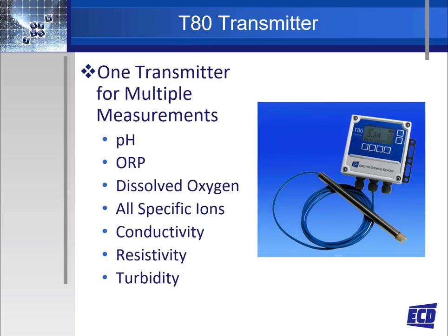The model T80 universal transmitter allows you to connect any ECD S80 sensor to the transmitter with no hardware or software changes. The T80 offers one transmitter used for multiple measurements including pH, ORP, dissolved oxygen, any selective ion, conductivity, resistivity, and turbidity.